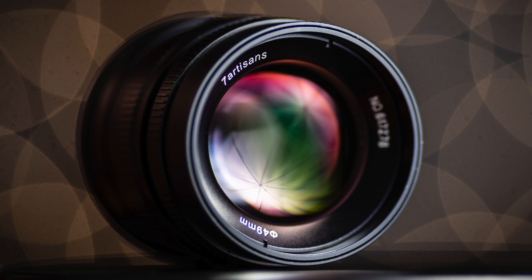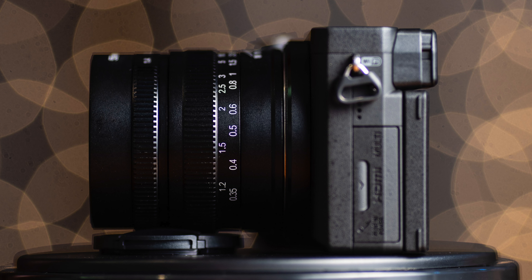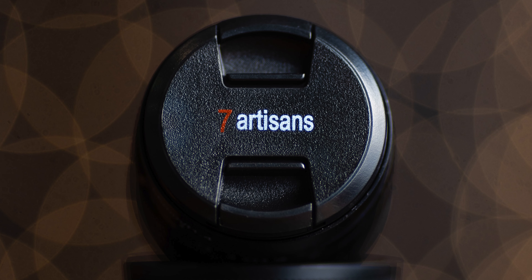The lens has a 49mm filter thread on the front so you can screw on polarizers, ND filters, and things like that. It weighs in at 9.6 ounces or approximately 272 grams, so it's fairly lightweight but pretty beefy because of its all-metal design. It really feels well made — I was very impressed with the build quality overall.